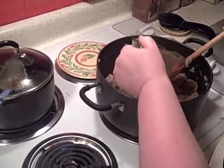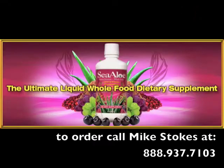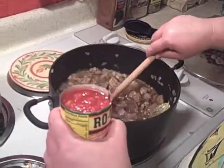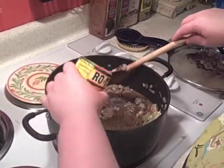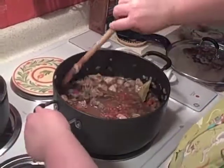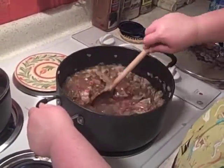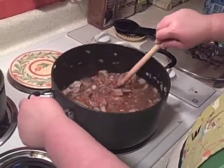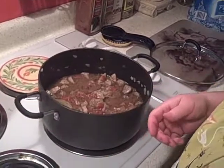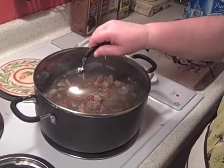Then we have one cup of beef stock — I keep beef stock in the freezer. Now we're going to throw in one can of Rotel tomatoes. We're going to cover this, put it on number three, and let it cook. Just stir it occasionally — we're going to cook this for one hour covered.